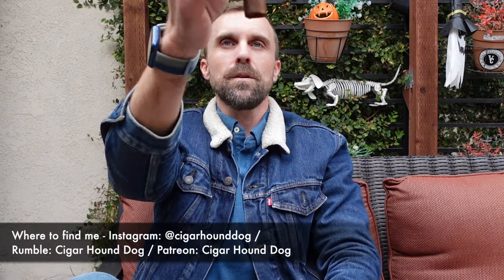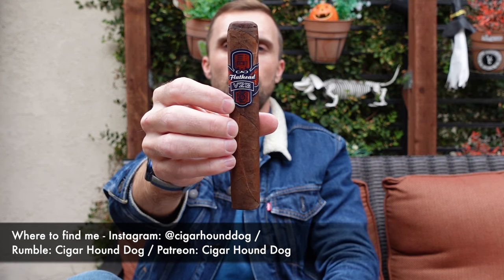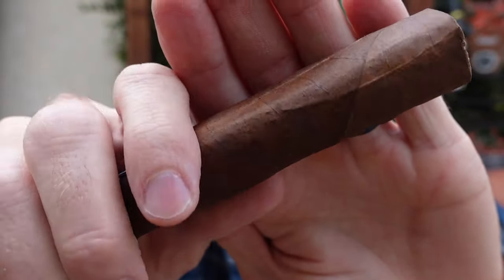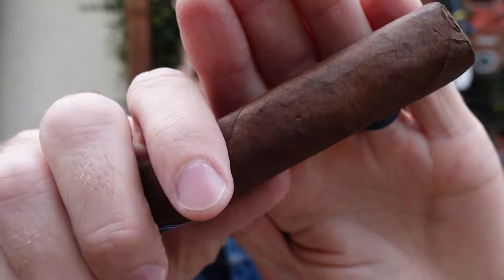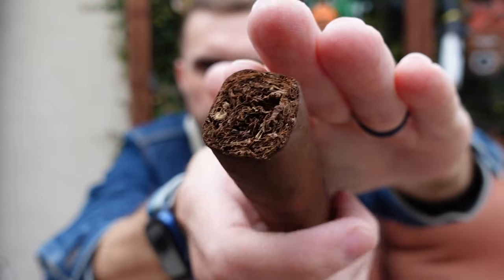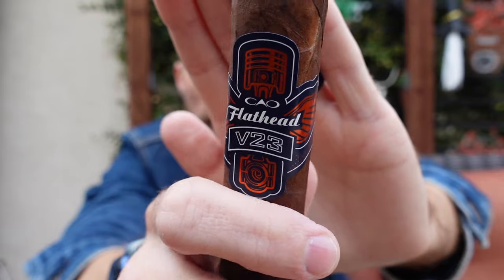Hey everybody, this is Matt of Cigar Hound Dog with another cigar review. Today I'll be smoking the CAO Flathead B23 and MK1. This is a 6 by 60 ring gauge Gordo — that was a lot of numbers and letters. The wrapper is rich brown in color with the faintest amount of oil sheen, well-packed. Here's a better look at the box press, the band front and reverse — love the color scheme.